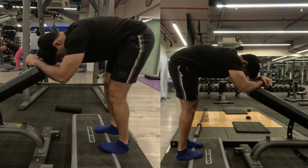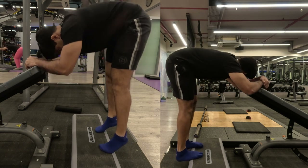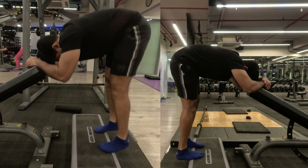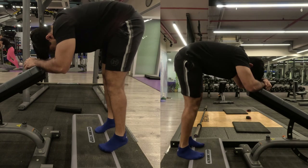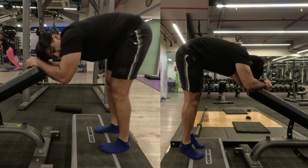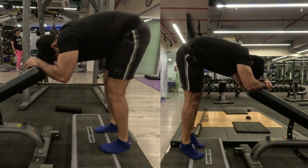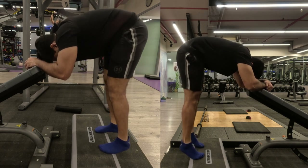For my third exercise I'm doing two sets of donkey calf raises to failure. I place my toes on a step-up box with heels dropped, lean forward on a bench for support, and start raising my calves. We do two sets until failure on every set. I'll soon be loading this exercise, so hopefully I can show you how to progress it.